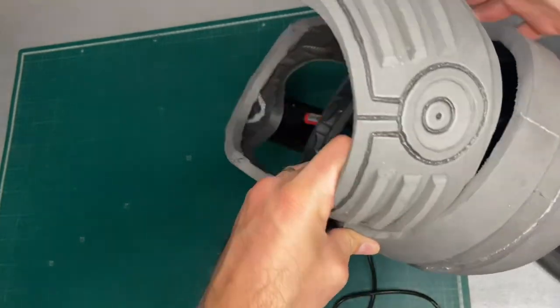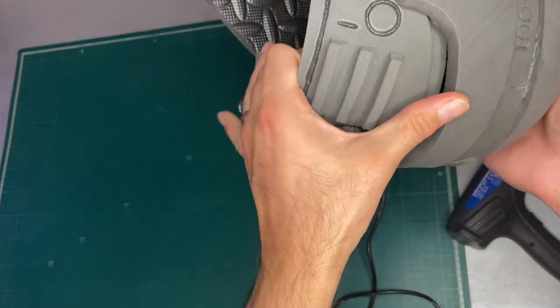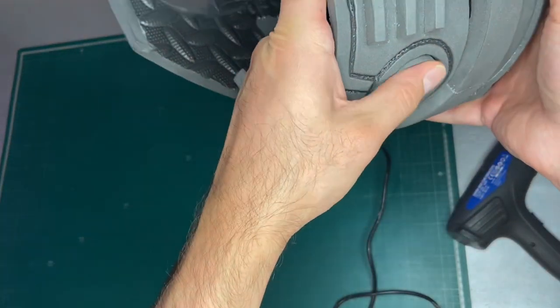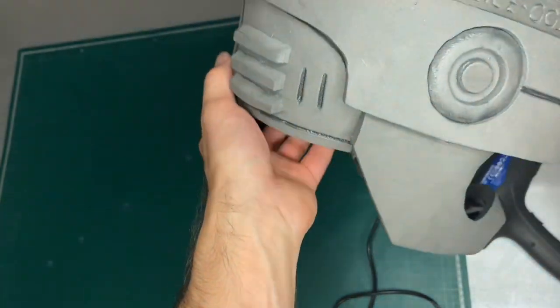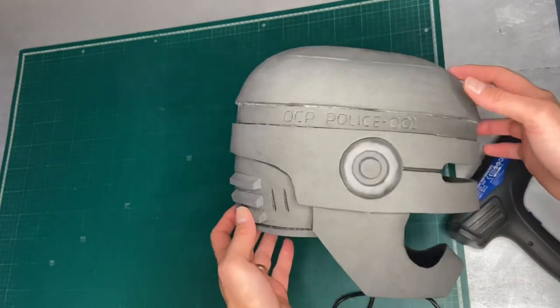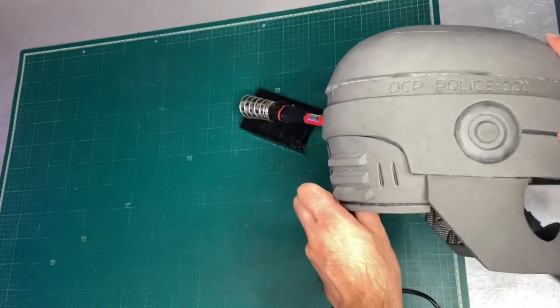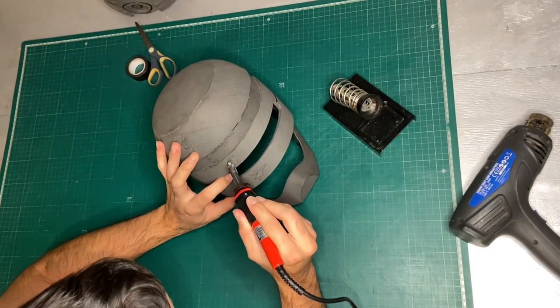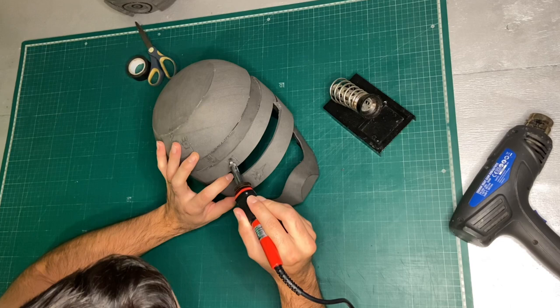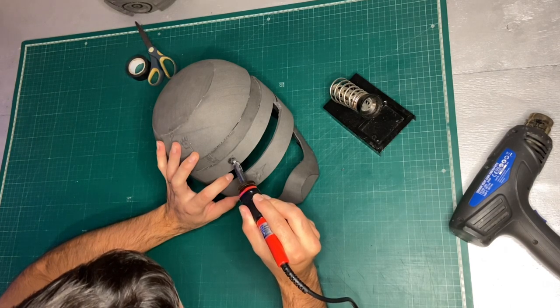So that is the helmet fully assembled. This back piece needs to be removable to fit your head in and will be attached later after it's all painted up. I made two of these helmets — one clean and one battle damaged. If you don't want to battle damage yours, you can skip ahead, but if you do, get your wood burner out. I marked off where I wanted the battle damage to be with a pencil and then used the wood burner to burn in some bullet holes.